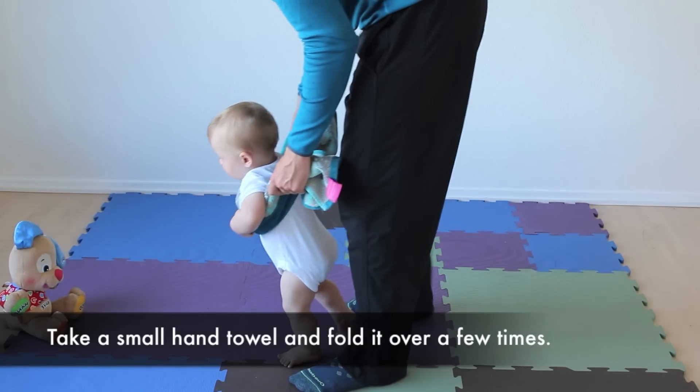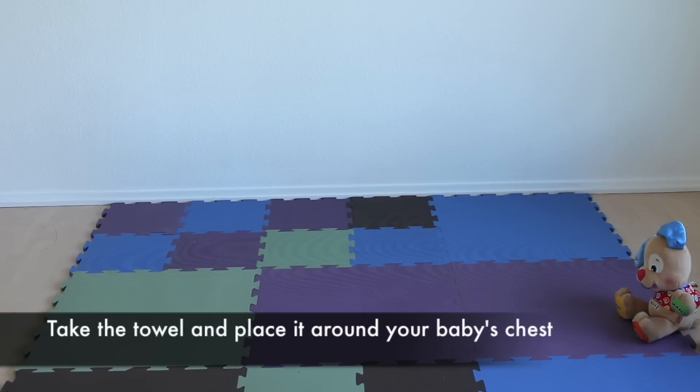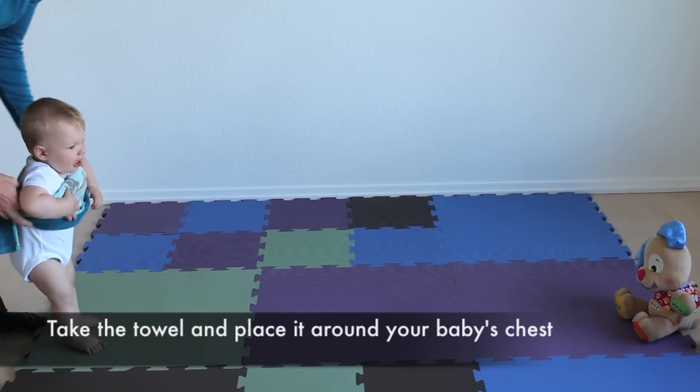Take a small hand towel and fold it over a few times. Then take the towel and place it around your baby's chest.